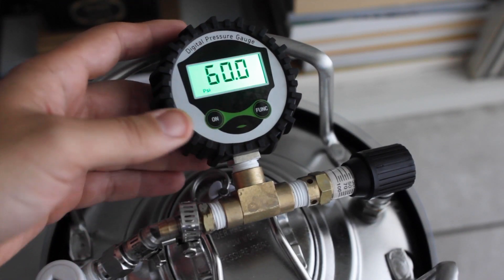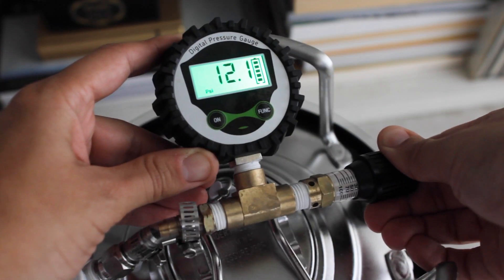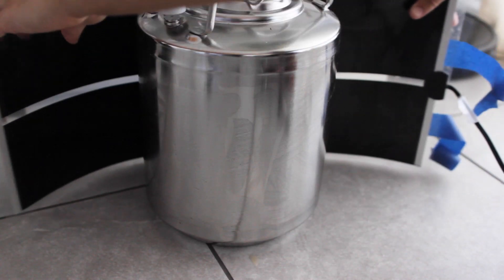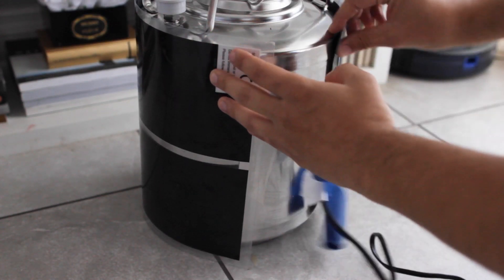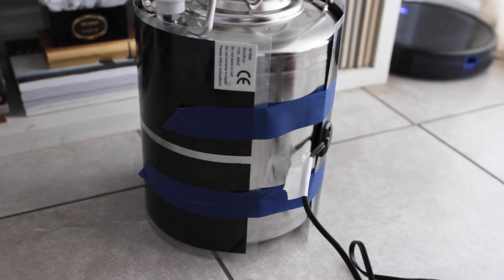The next morning I woke up to a bit of pressure on the fermenter. Now's a good time to adjust the valve to dial in the pressure. I also decided to add on a heat wrap to keep the temps up and help this ferment even faster. I let it rock for another day.